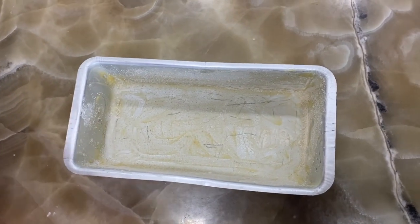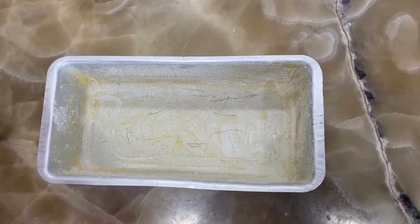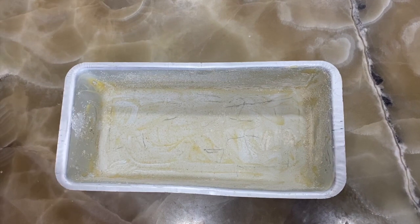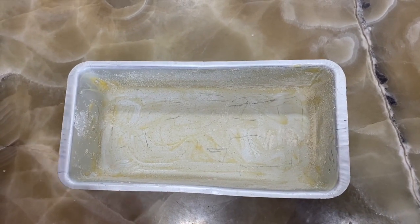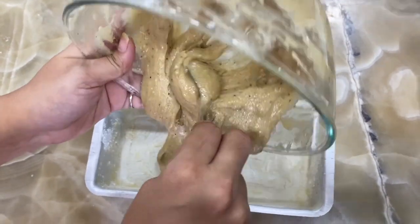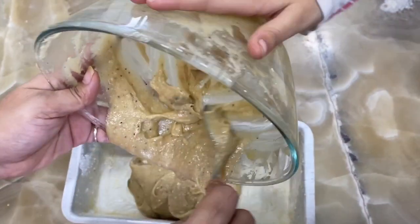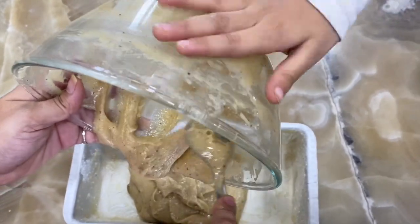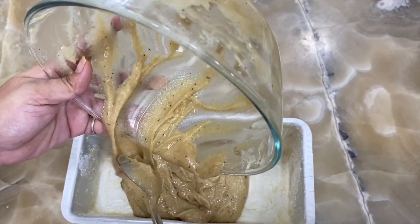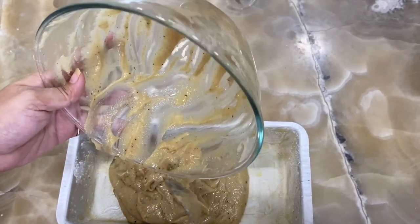Now you can grease your mold and dust some whole wheat flour on that. Preheat the oven for 5 minutes at 180 degrees. Then pour your mixture into the mold and keep it in the oven for 15 minutes at 180 degrees.